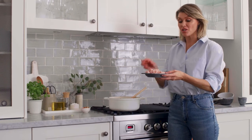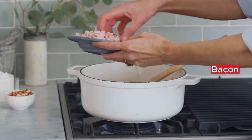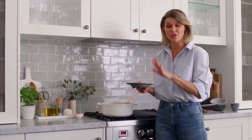Our next ingredient to go in is some diced bacon. I'm popping half the bacon into the soup now. The other half I'm going to keep for the top — we're going to crisp this up later on, and it gives a lovely texture to the top of the soup. So I'm just going to pop that aside.